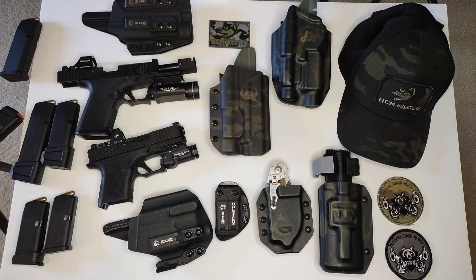I plan on having inside the waistband holsters and outside the waistband holsters for all my firearms — I've got quite a few. This is the best time to order if you want to save a couple bucks. Make sure you go to HCMholsters.com. Not one holster has disappointed me yet, and trust me, I'm going to buy more. If you like this video, hit that like and subscribe button. Don't wait — first thing Friday, order yours. Take care guys, thanks for watching.